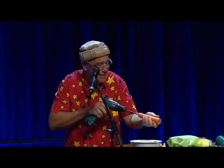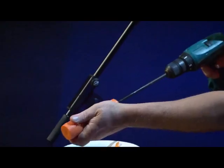Getting there. Halfway through. One more, I reckon.